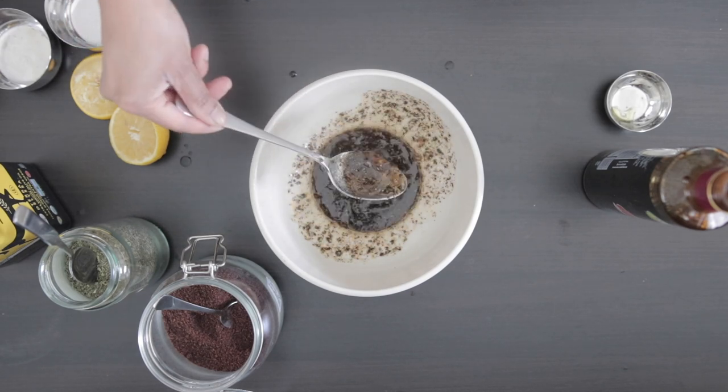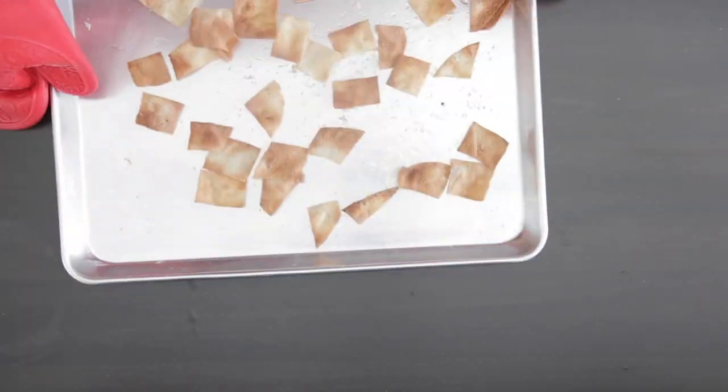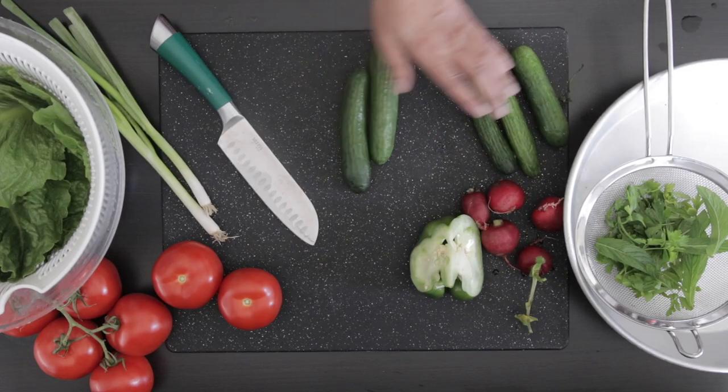This dressing can be made ahead and stored in your refrigerator. When the pita is ready, take it out of the oven. Let's compare the two side by side — visually they look the same, but I prefer the taste of the shallow fried pita. Now let's work on the salad.